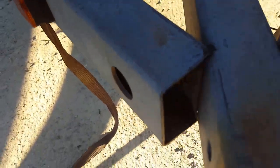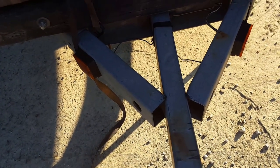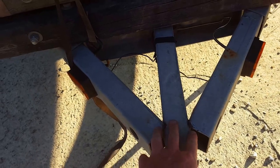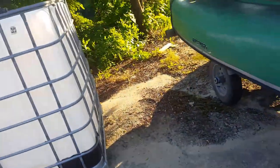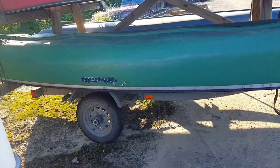The only problem I think I may have is right here where this specific trailer comes together — it's kind of cutting into the main tongue. What I'm going to do is buy a piece of rectangular steel to put over this and then probably weld both pieces together just to strengthen it up. But for the tires claiming a 700-pound rating on each, I haven't had a problem yet.